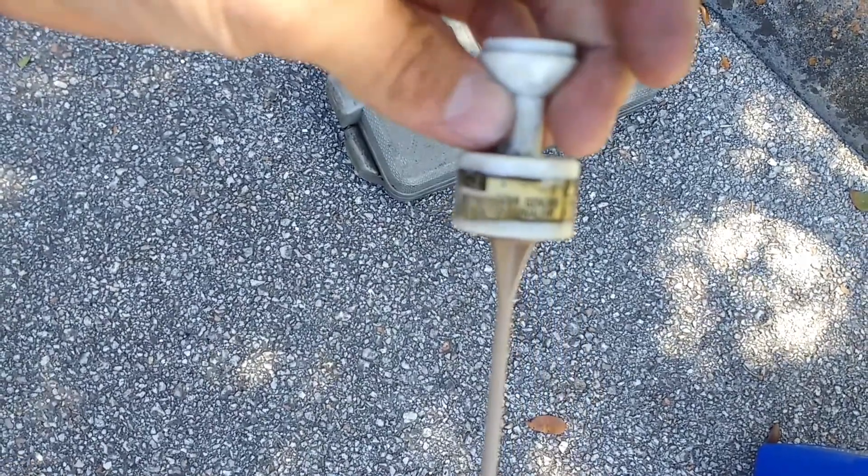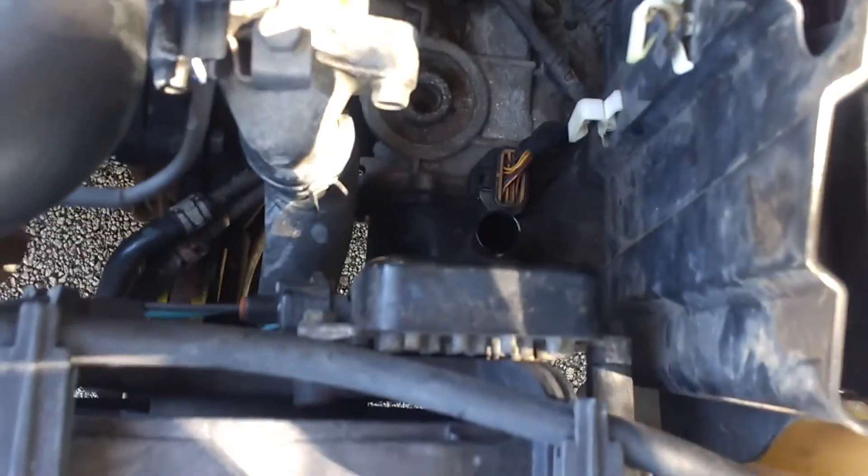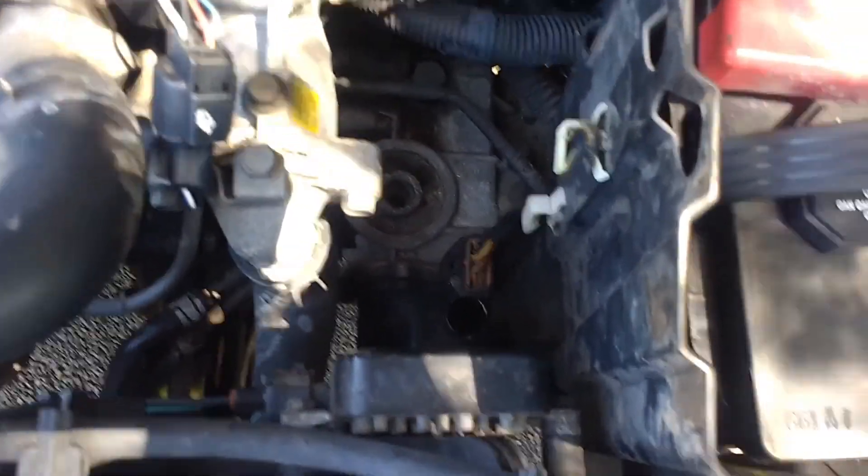The dipstick says Mitsubishi genuine ATF SP3 on it, but basically you want to remove that dipstick because it lets air into the system, which helps it drain out quicker and more completely. Go ahead and position your drain pan over near the driver's side wheel — that's where the drain bolt is.